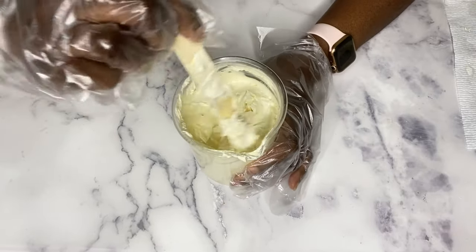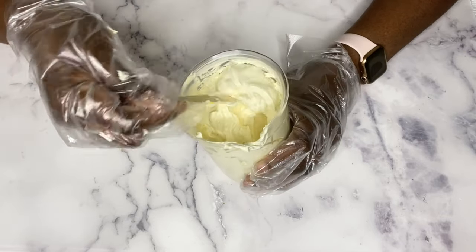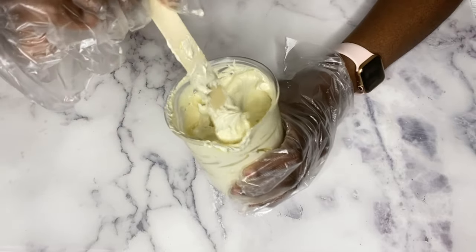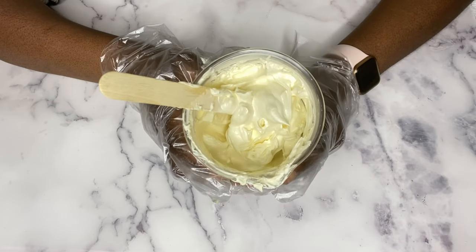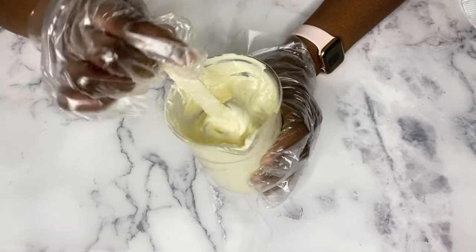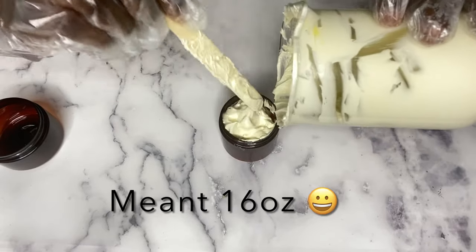This is what the consistency looks like — it is light and fluffy. The choice of butters you use definitely makes a difference in your final product. With any body butter, it will last up to a year. You still want to avoid water getting into your product; it does not need preservatives since water was not used. I'm going to put this in my containers — this made almost 18 ounces of product.